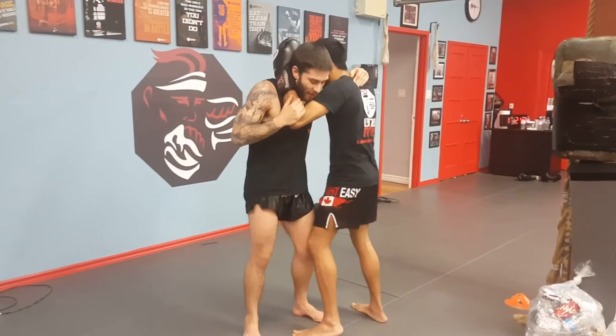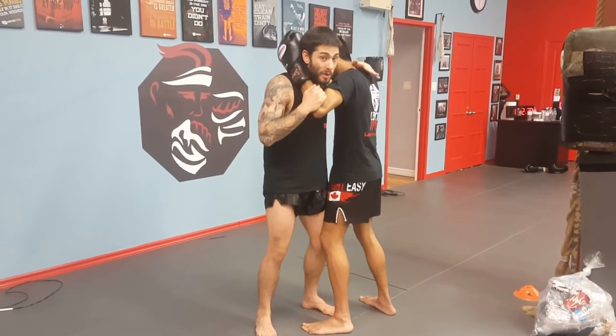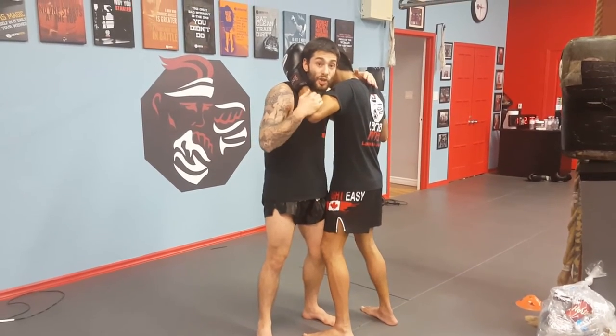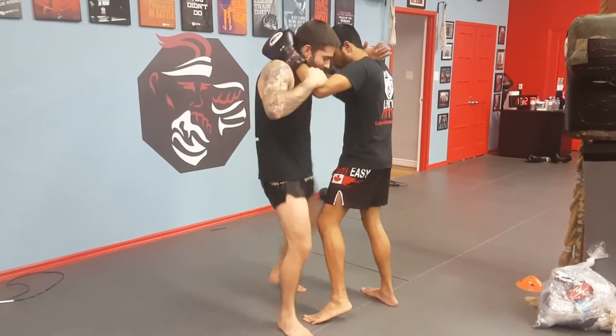Now sometimes if they're really strong with this and kind of know what you want to do, they're heavy here and you're not going to be able to budge. What I like to do is distract them with knees — so from here I'll go knee, knee, knee, and then kick it out.